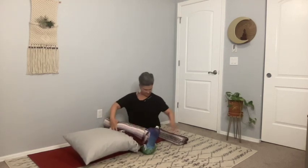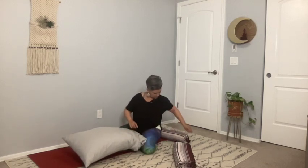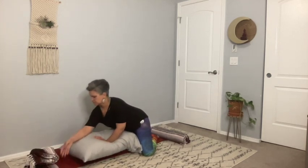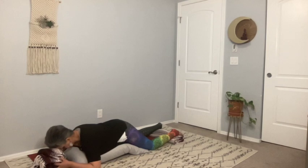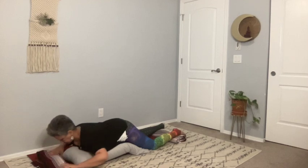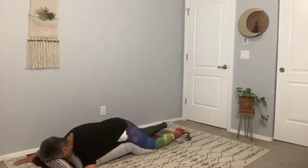One of the blankets is going to be rolled and placed at the back of your mat to support the top of your ankles. Fold the other blanket and place it in front of the bolster you created — that is going to support your forehead. Then allow your whole body to rest on the bolster and make any necessary adjustments, perhaps refolding the blanket supporting your forehead, moving forward and back until you find that sweet spot where you're fully supported.